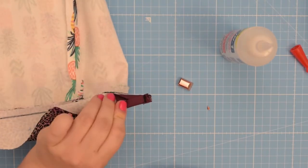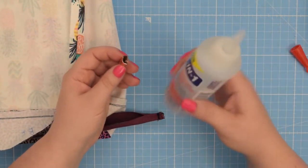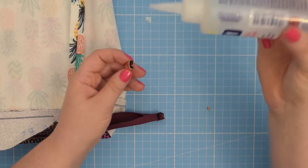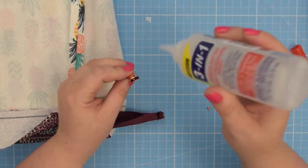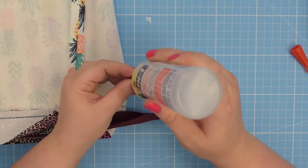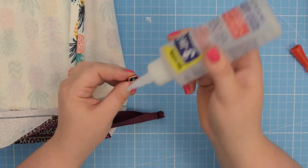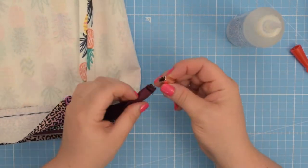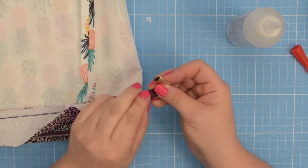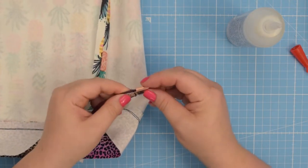All right, I have this basted. Now what I like to do is to take my zipper end and a multi-surface glue and just put some of that glue inside — not too much, just a little bit. Then you're going to take your zipper and place it inside that zipper end.